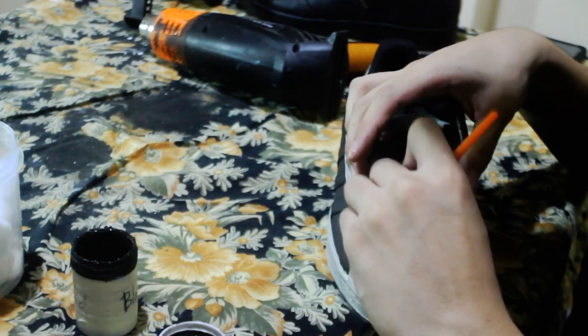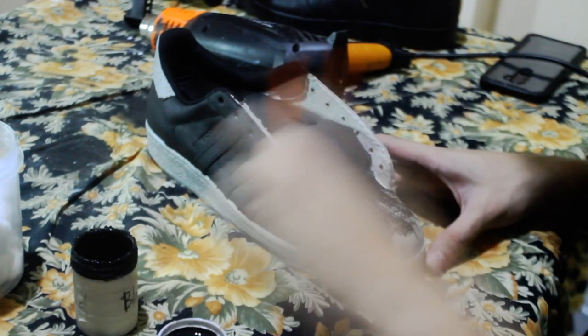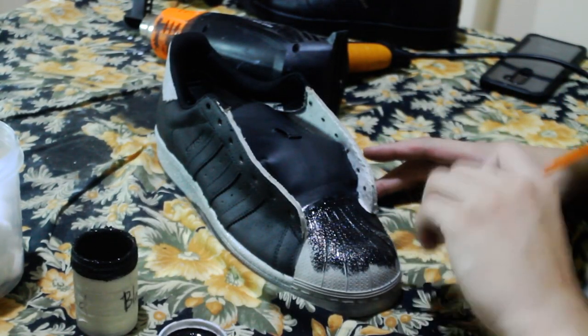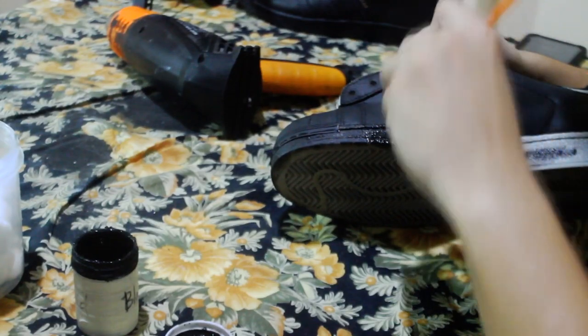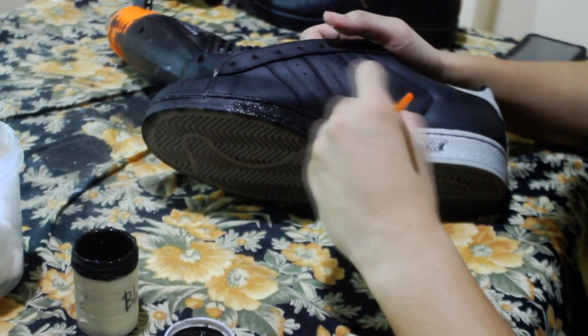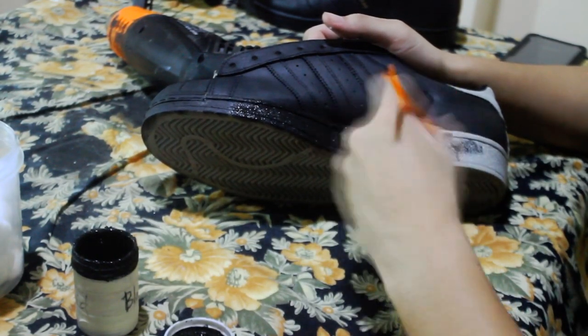I used three thin, even coats with a 20 to 30 minute drying time in between each coat. Again, make sure you've prepped the shoe properly before painting. Like I said earlier, the better the preparation, the stronger the bond.